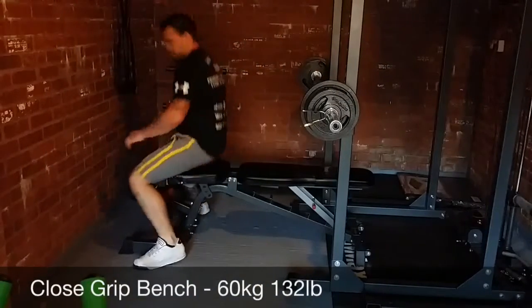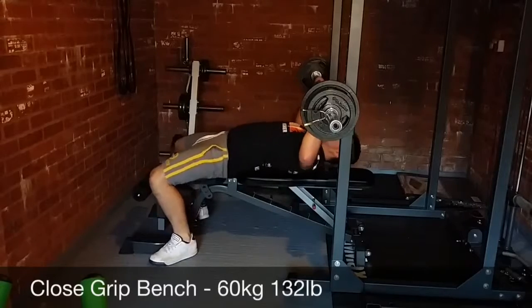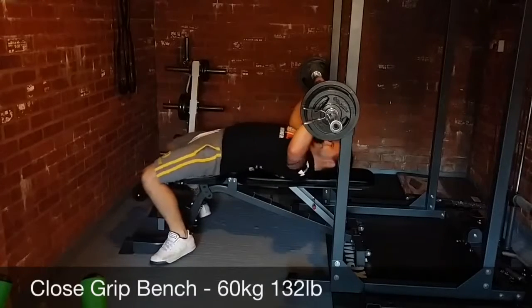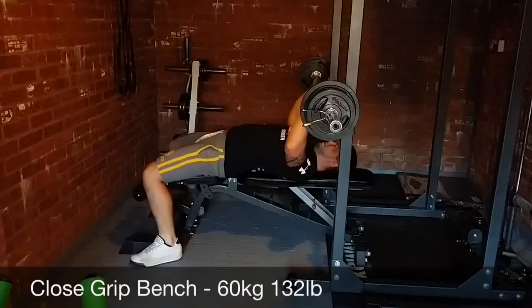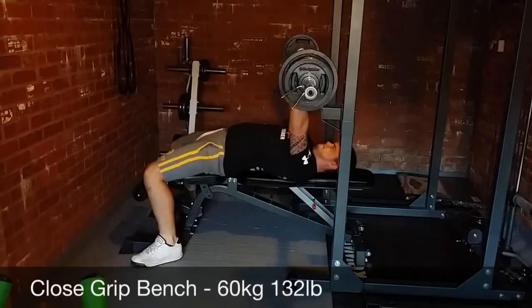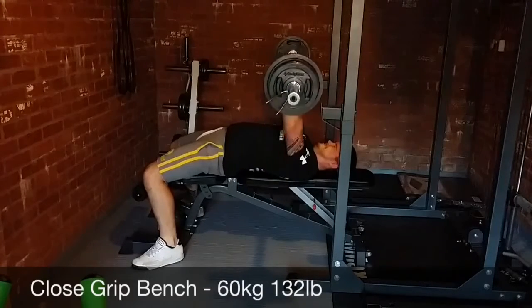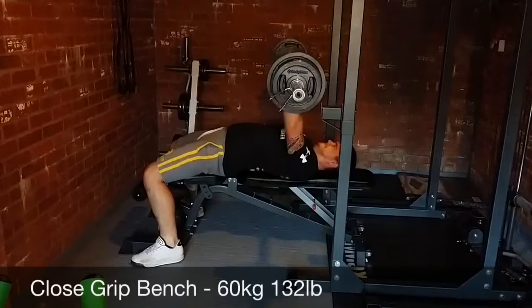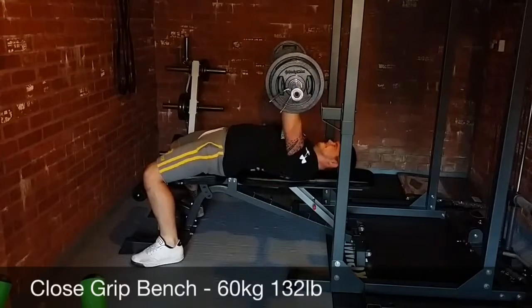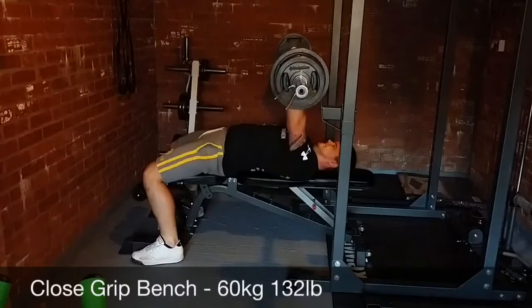They seem quite good but I've not had a chance to properly use them yet. My dumbbell handles are Olympic — plate loaded dumbbell handles. They're really quite thick, probably as thick as an axle bar would be — about two and a half inches thick, so twice as thick as a normal standard bar. They'll be quite good for when I'm doing my bicep curls to work a bit of the forearms as well.